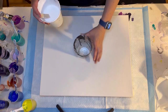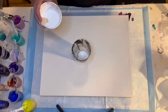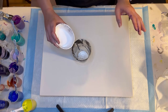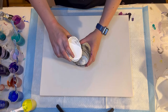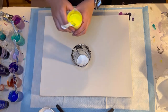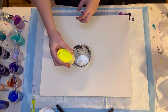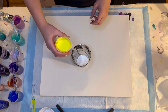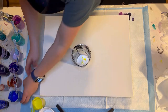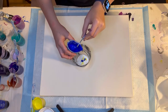I usually layer colors by sliding them down the side of the cup to make nice even layers, which is very important for a ring pour. But this one is for a flip cup, and they show doing a kind of dirty pour to mix the colors more. So I've got a lot of cadmium yellow — I'm going to do lots of layers. And then this is ultramarine blue, so this will probably make green. I'll do at least two layers.